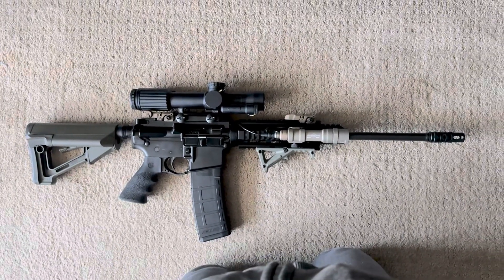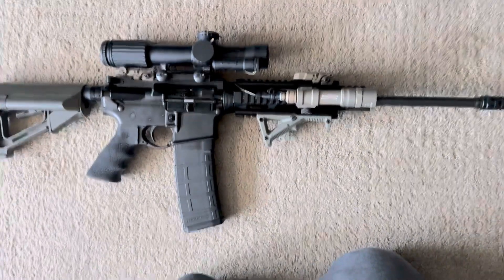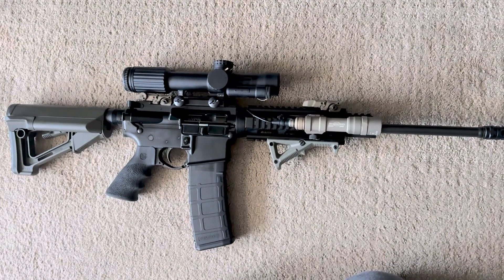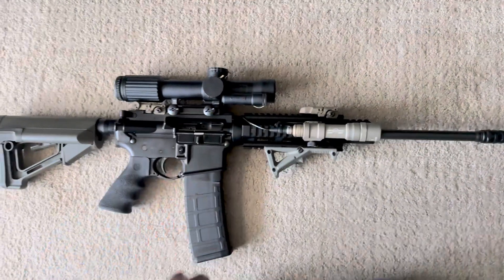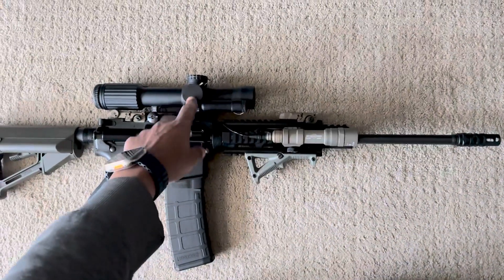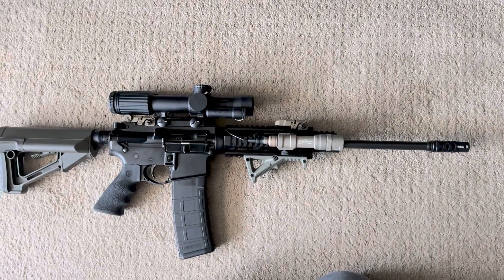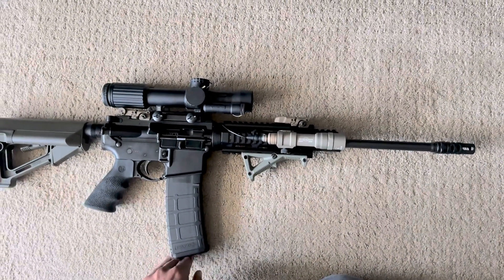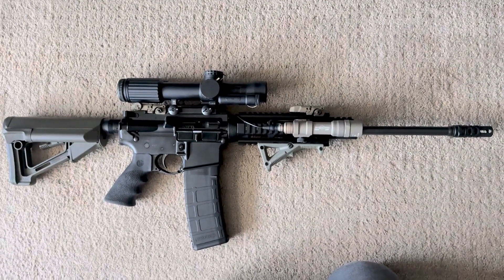If you're looking to get a budget firearm, this is a good way to start. You don't have to go out and get a SCAR. Just get yourself something budget and a budget optic and you're good to go. This V-Cog runs about $2,100 to $2,800 - they charged me a grand for it when it first came out. The DPMS Oracle shoots great. I'll bring some range footage soon, so stay tuned.